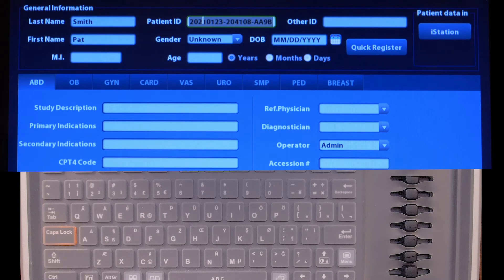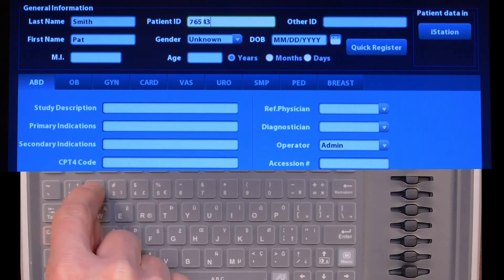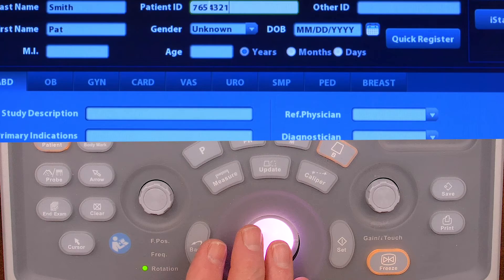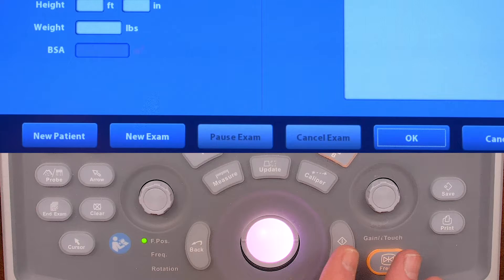Don't worry about anything else — don't worry about gender, age, or date of birth. Then scroll down and hit OK with set.